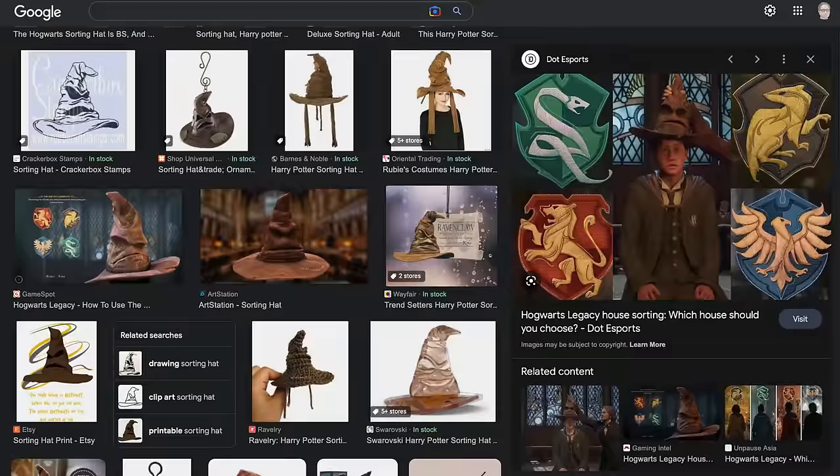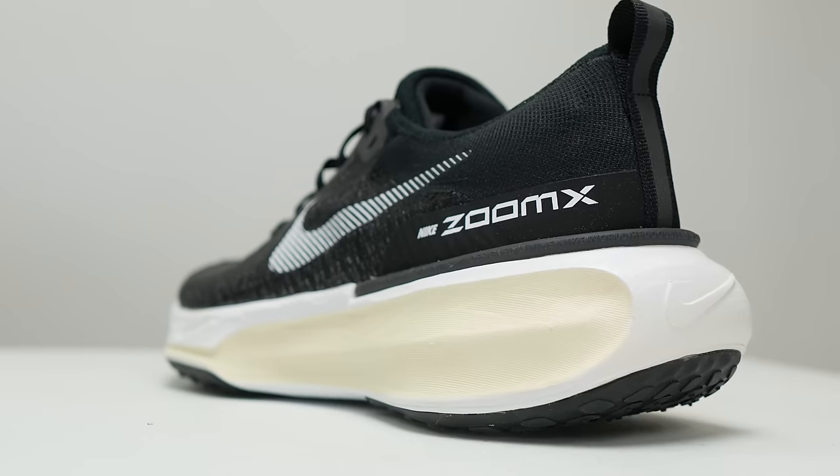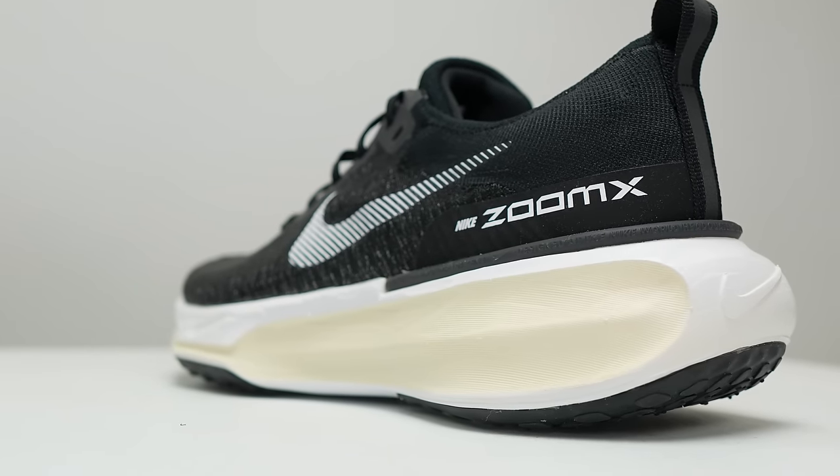Running in the shoe is kind of like a choose your own adventure — except I feel like it's more of a sorting hat, where the shoe chooses you. I don't think you get to pick; the shoe will tell you what it wants to do with you. A lot of people are going to try this shoe, see that giant stack of ZoomX foam, and think this is an easy day, max cushion kind of shoe.